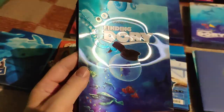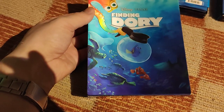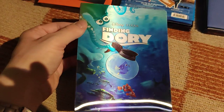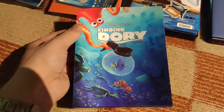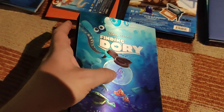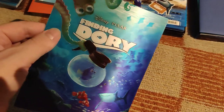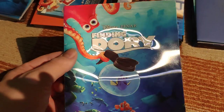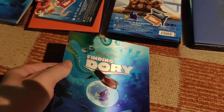Now I'll begin one by one. First, this full slip — the double-lenty. This one is a real beauty with color-changing lenticular effect. It's simply amazing. And it's not simply lenticular — it's also embossed. This thing is simply a beauty.